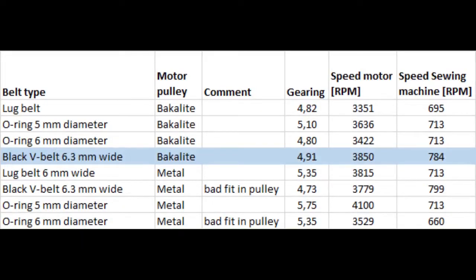Here you see a table with the results. The black V-belt got the highest speed in all cases — it is about 10% higher speed than with the O-rings and with the loop belt.